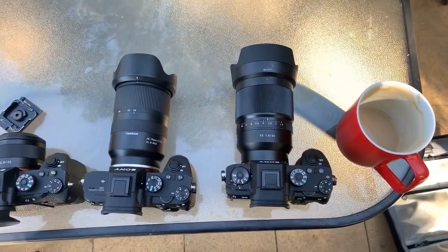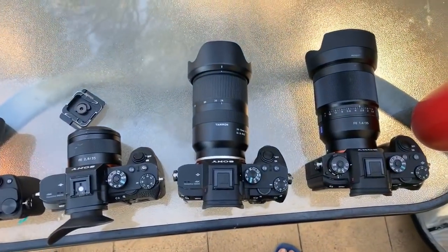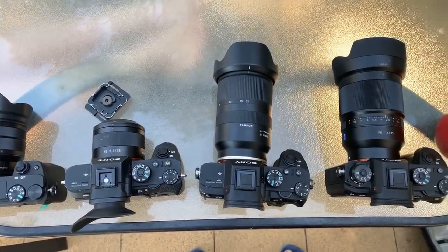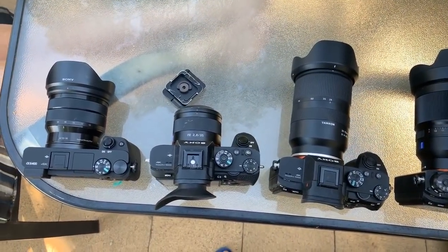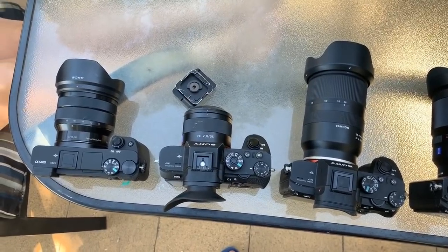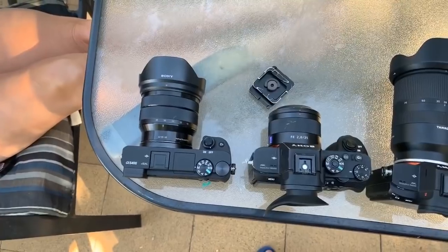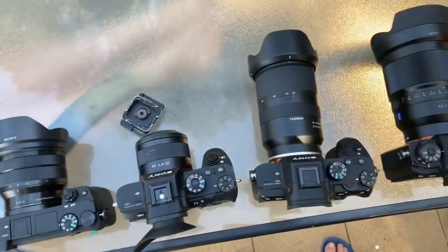On the a9 I'm using the 35mm 1.4. On the a7 III I've got the Tamron 28-75. On the 35mm I've got the 2.8, and then on the a7 III I've also got the wide, the 10-18, so that's what I'm starting out with.